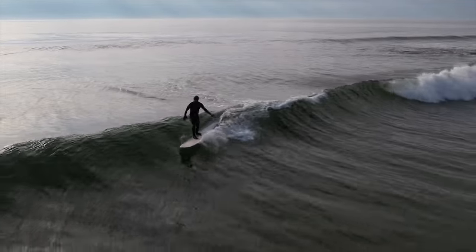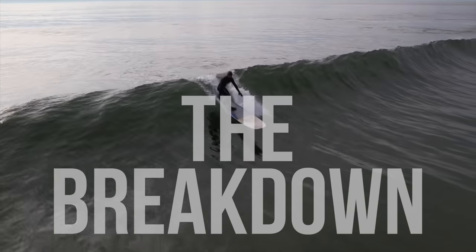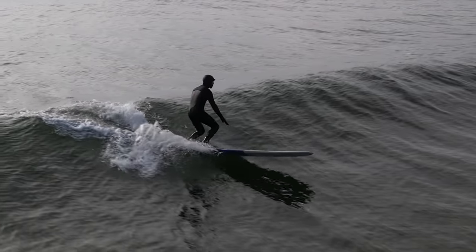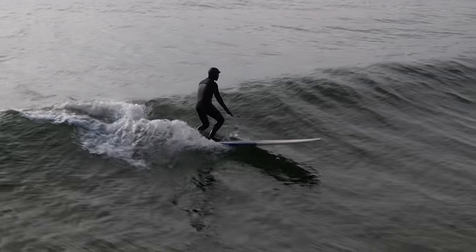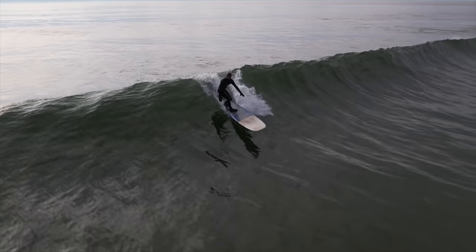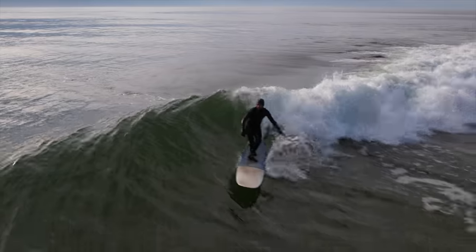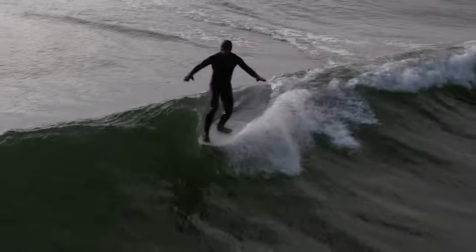Now let's break down exactly what should be going through your head on your journey to the nose. If done properly your bottom turn will stall your speed a little bit, which will naturally get your board traveling higher up the wave — and that's where you want to be for a nose ride. Directly after the bottom turn you should shift most of your weight to that front foot. Now that your rail is being engaged with that front foot, when you lift your back foot to start your first cross step it's going to have little effect on the board. Then you take your first step but you're going to stay in that cross stepped position, making any trim adjustments with your newly stepped front foot. Repeat this front foot weight shift process until you're at the nose.